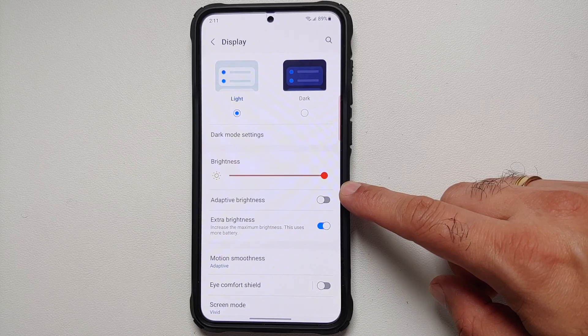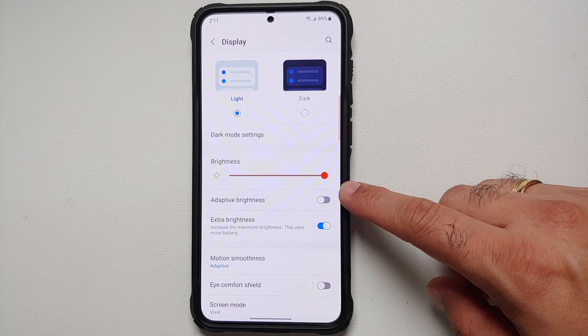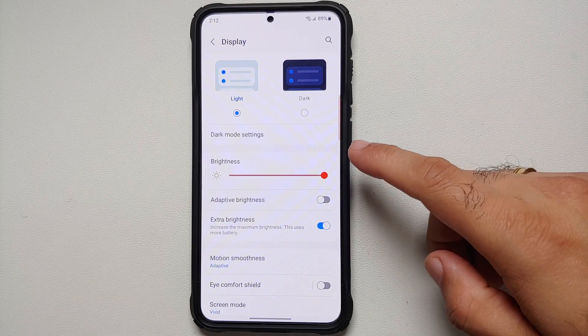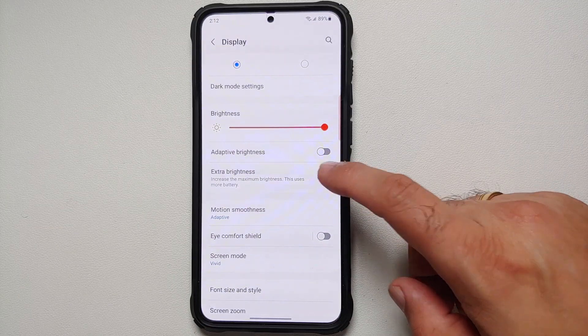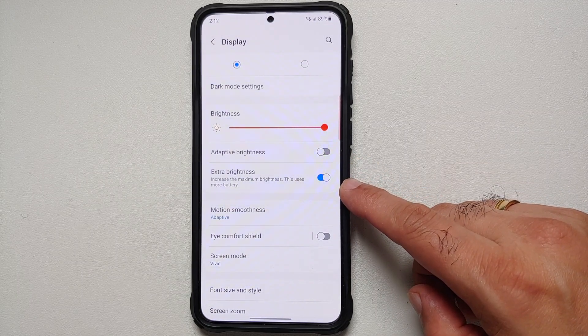Make sure you are using Adaptive Brightness. I have it disabled because I'm recording a video, but I do recommend it. During the first few days you may need to manually adjust brightness because the phone is learning your behavior, but after a week or ten days it should remember brightness settings across different environments — that's when Adaptive Brightness really comes in handy.